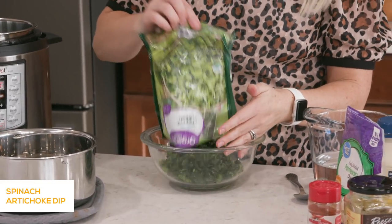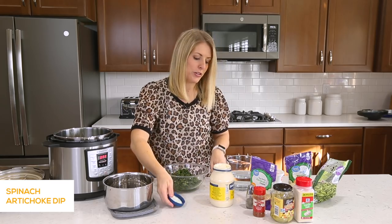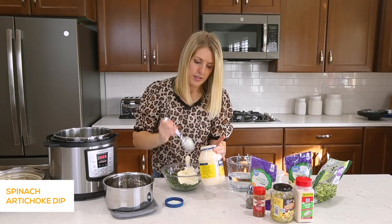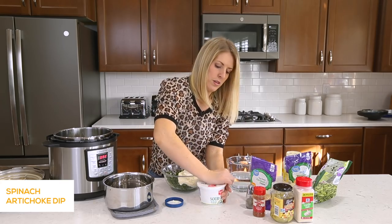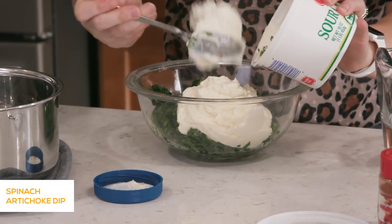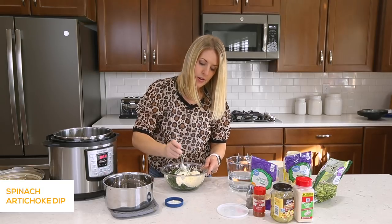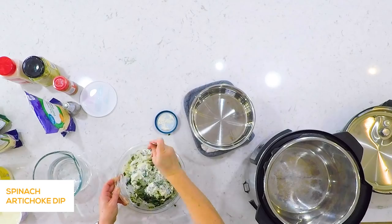Next we're gonna add the sauces. This isn't a healthy dip, but it sure tastes amazing. We're gonna do about a cup of mayonnaise — you can use Miracle Whip if you want, but I like mayonnaise a little bit better. Then a cup of some sour cream. It doesn't really matter what kind of sour cream — low fat or normal, it just doesn't matter. Mix it all together. I let my spinach sit out for about five minutes or so, just so it's not so frozen and will mix a little bit easier.